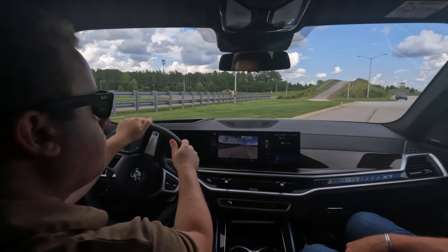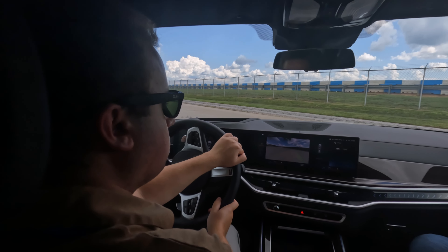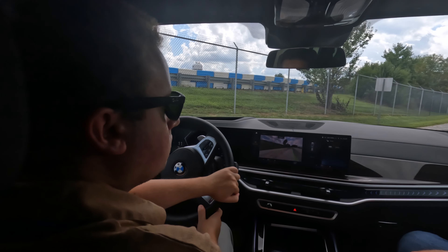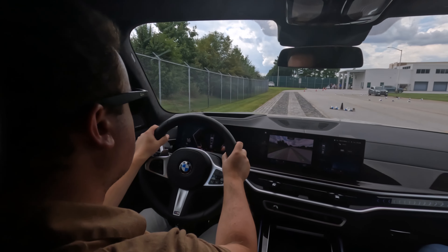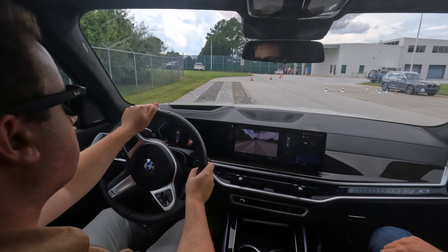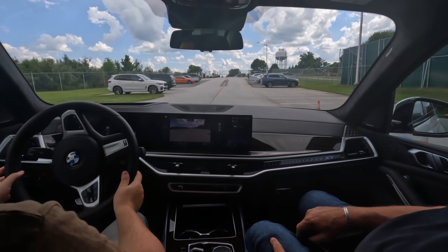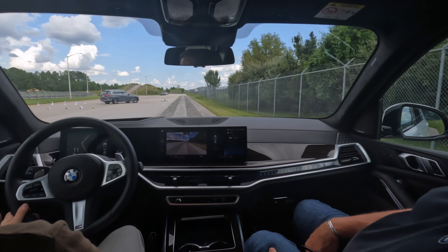Now it already knows how the trailer moves because there is no trailer detection warning. So we're going to go forward, drive over the cobblestone, and then we're going to go around the building and move over to the left, go towards the cobblestone. Now we stop.